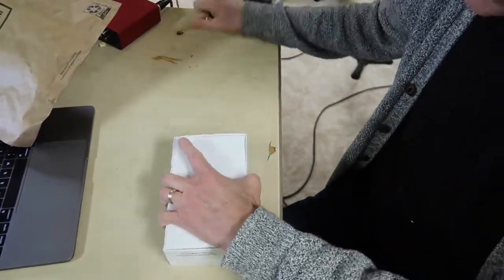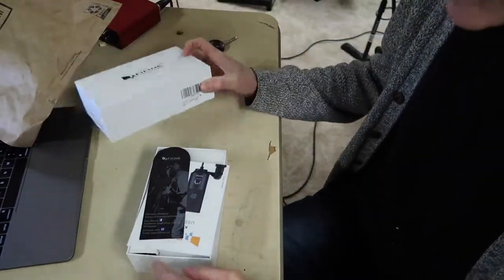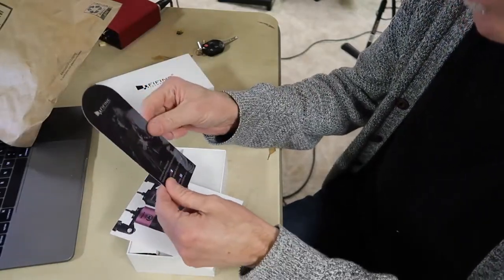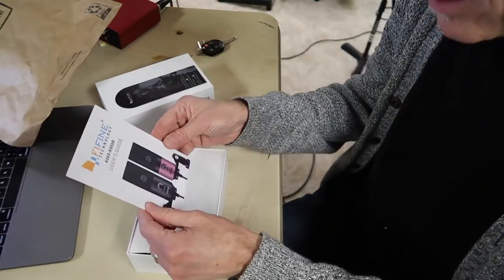I've never actually done an unboxing video before. Fine Fine technology. I got a bookmark and some instructions.